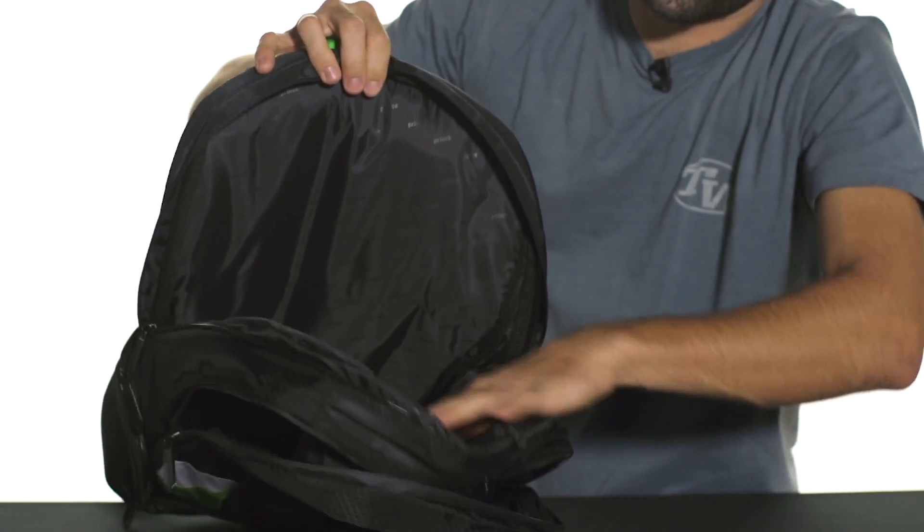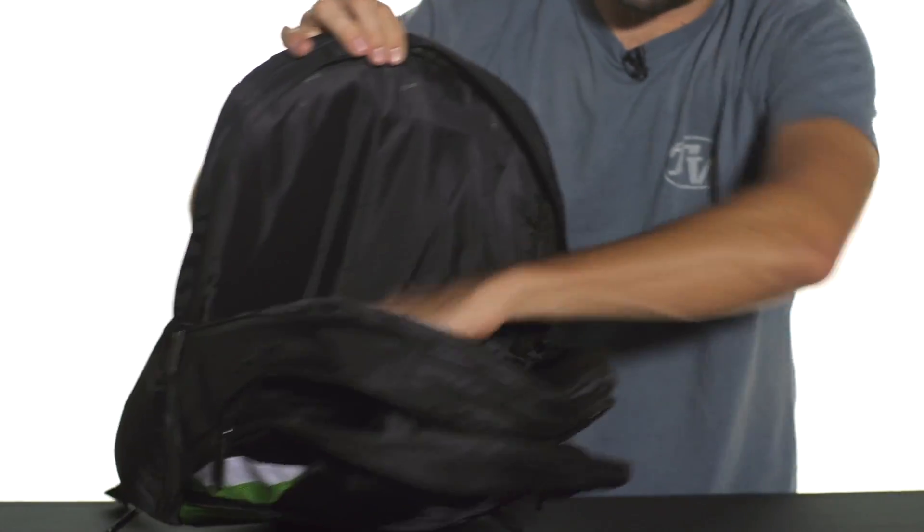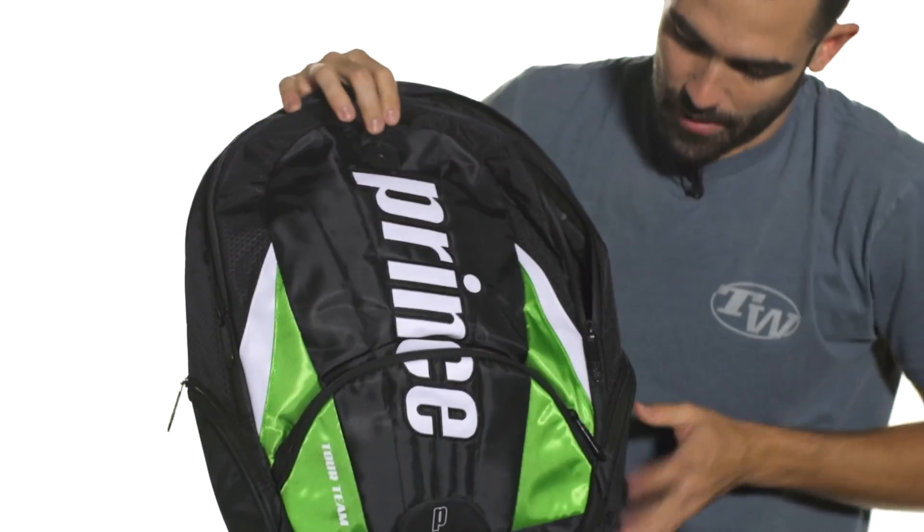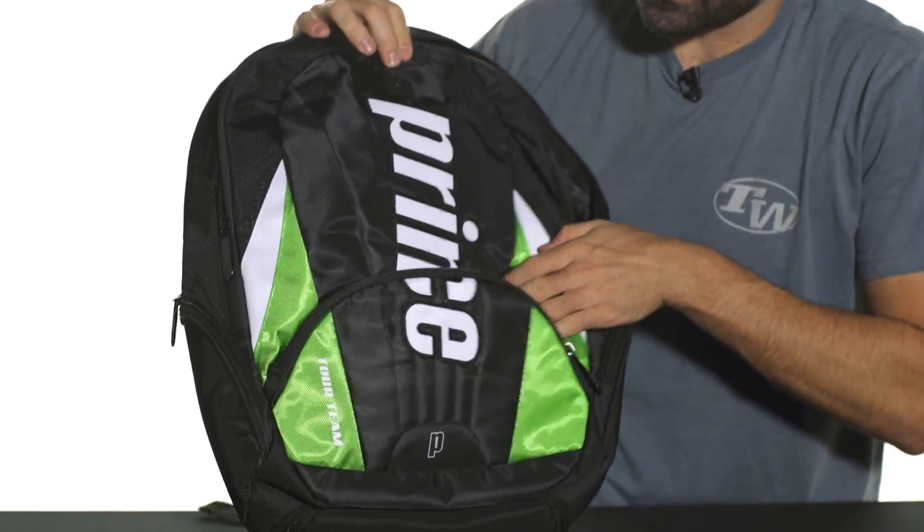Another large main compartment here — this would be ideal for rackets. You could keep two to three rackets in there without covers. Zip it up and you'll have the handles popping out the top, and then tons of accessory pockets on this bag.